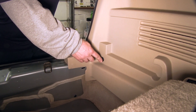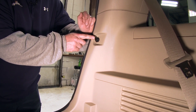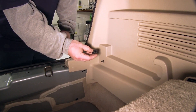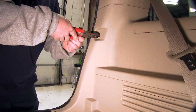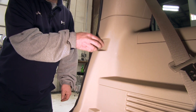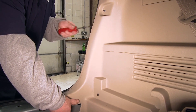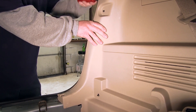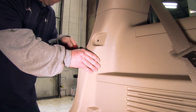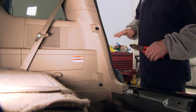Next we're going to need to remove this fastener here and here over on the driver's side. Now over on the passenger side there's the same two fasteners — just unthread them. We'll then need to use our trim panel removal tool to peel this section of interior panel back a little bit. We have the driver's side pulled apart. Let's go ahead and repeat the same process over on the passenger side.